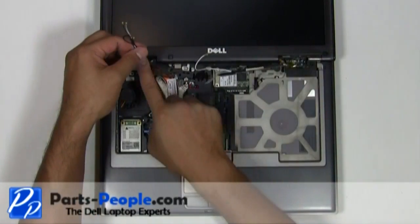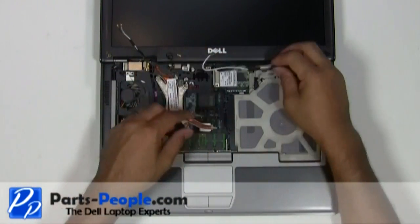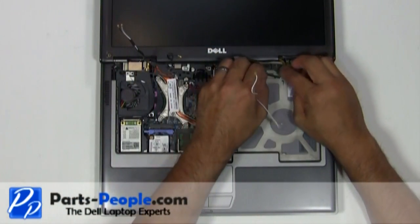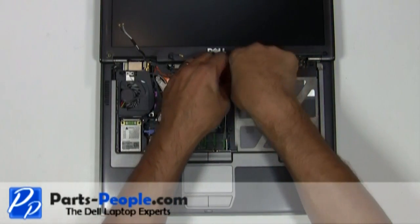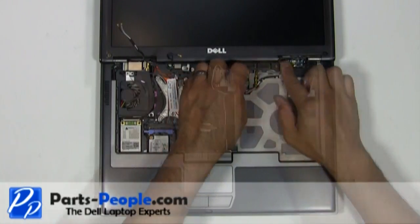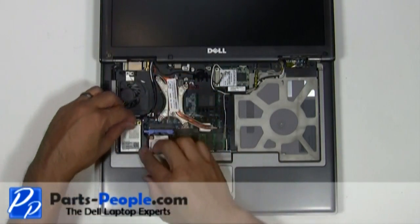Re-route the antenna cables and LCD cables through the palm rest routing channels. Plug the LCD cable into the motherboard. Connect the antenna cables to the wireless cards.